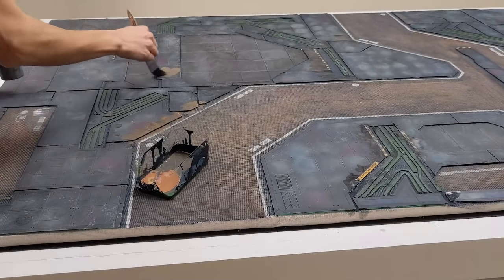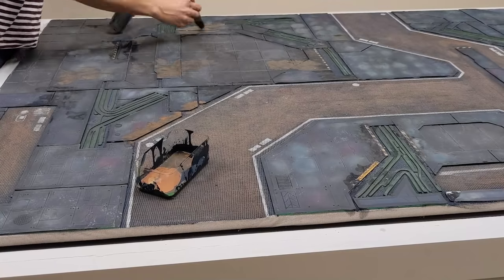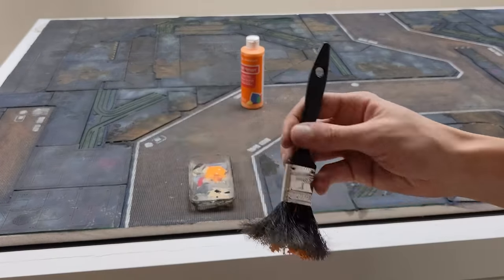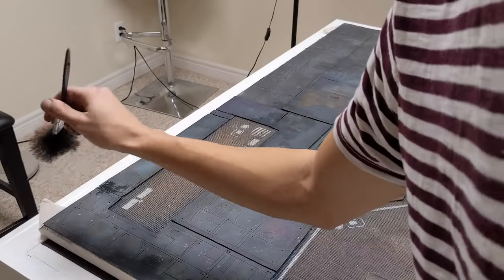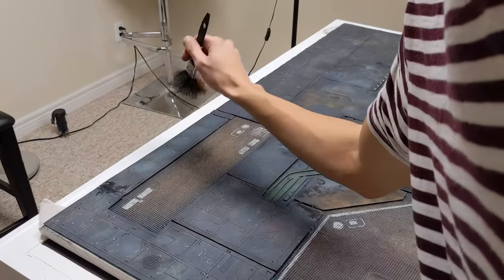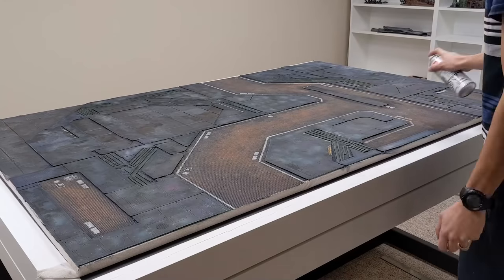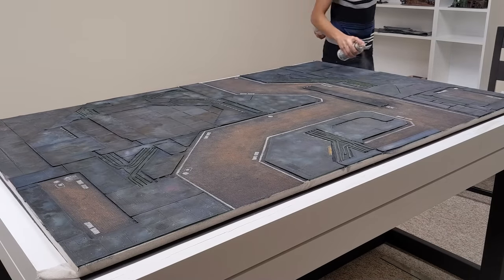For further weathering, I added very watered down brown to large sections of the board and then sponged some of it off with a paper towel. Using a really beat up brush, I speckled some dry orange-red patterns across the panels as well. After everything dried up, I gave the whole board a coat of mat sealer to protect that paint job from wear and tear — I'll probably do another few coats in a couple days.